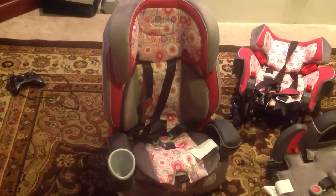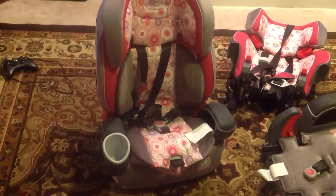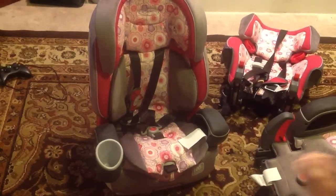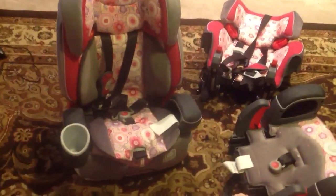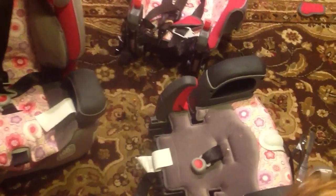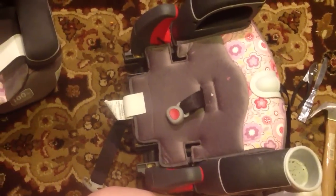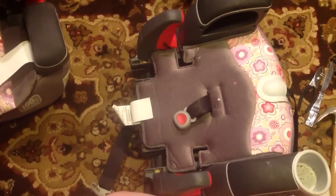This is the Graco Nautilus 3-in-1 Car Seat. We had the same car seat for our son and forgot just how much of a pain putting the crotch buckle in was. So after several hours of trying and searching through posts, I think we've finally come to the solution. We've done the repair on one of our two car seats, so let's see if I can complete it on car seat number two.